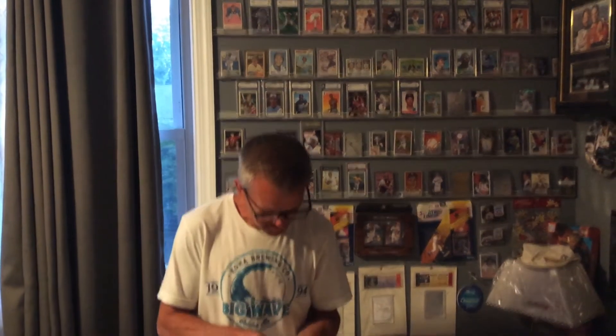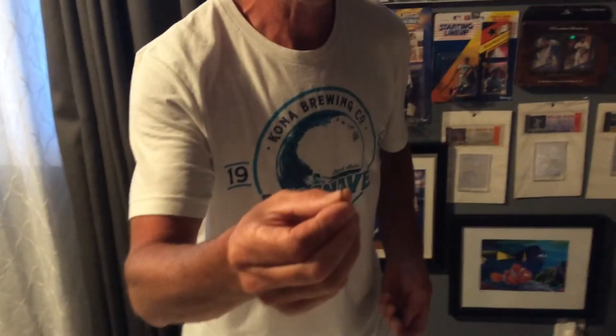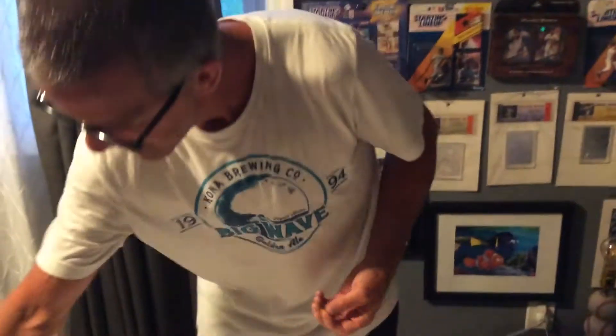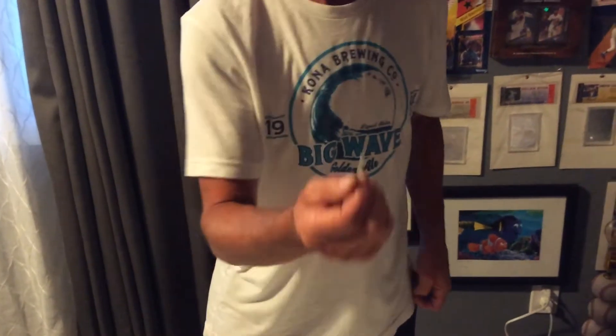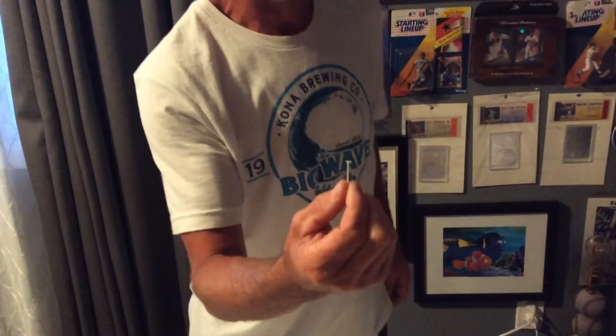I don't know if you can see this — no reason to use this at all, because it's way too big and you're going to destroy the wall. And you don't want to use anything like this because the head is too small. So the perfect one to use — and they sell them in white too, so it looks pretty cool — you use that.